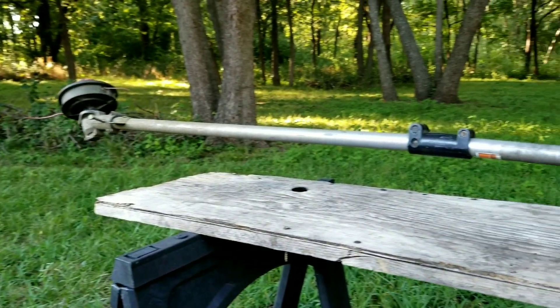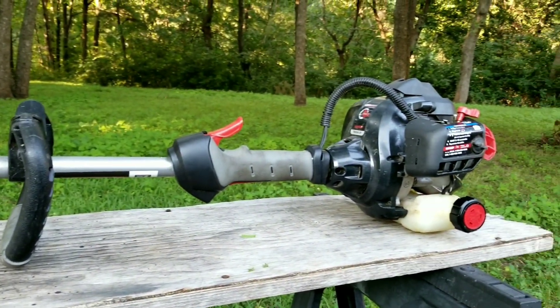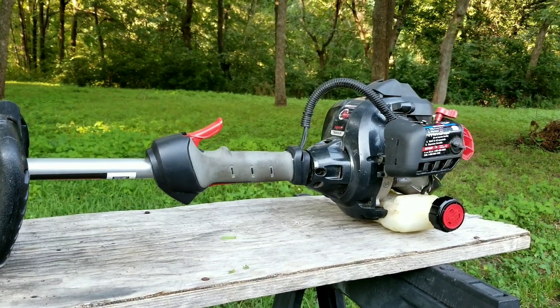What's up everyone and thank you for stopping by the channel. Today's project is this Troy-Built XP trimmer and the problem is that while being used the engine wants to slowly rotate on the shaft till it's practically upside down. Let's take a good look at it, find out what's wrong with it and hopefully we can fix it.